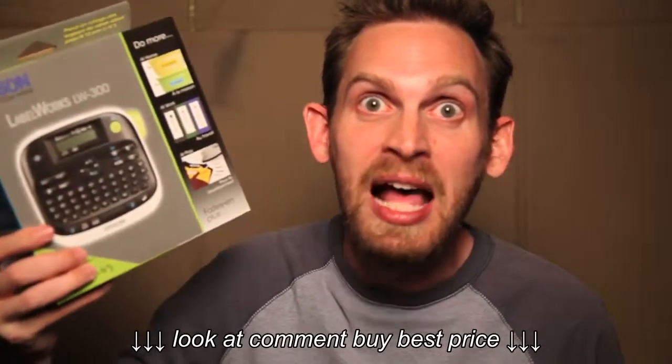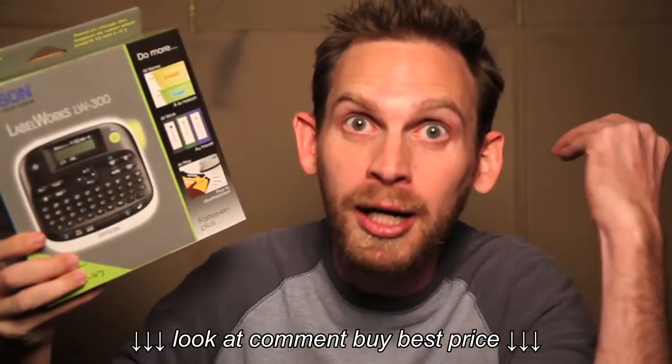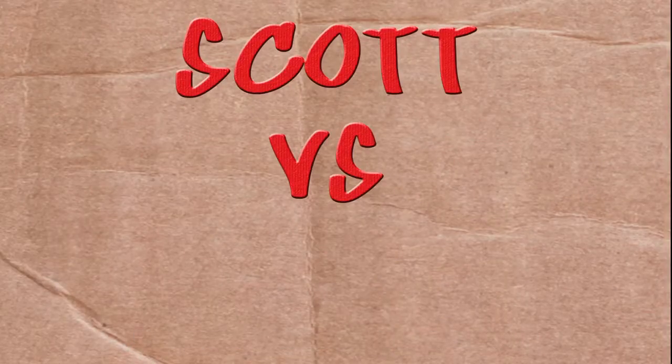On this episode of Scott vs. Box, I open up the Epson Labelworks LW300 Label Maker. Dork. Scott vs. Box!